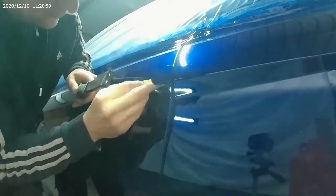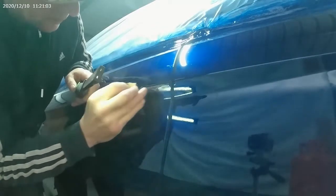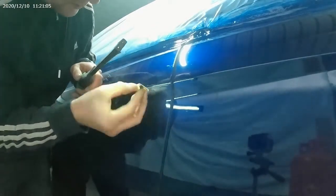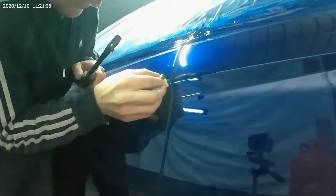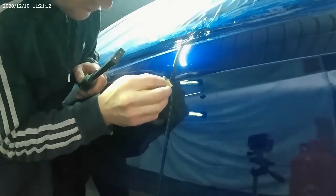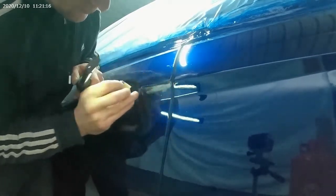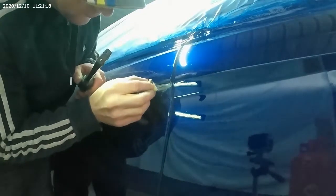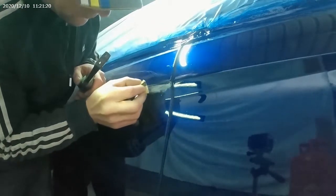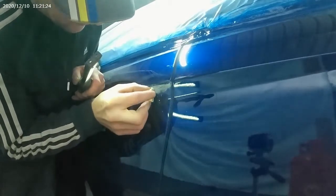We're just going to start by gently rubbing this file over the run with the 320 wrap around it — just knock the top off it. Carefully take your time and make sure the top coat, the lacquer, has gone off properly, because if it's soft it will just pull and then we're going to end up doing the job again, and no one wants to be doing the job twice.